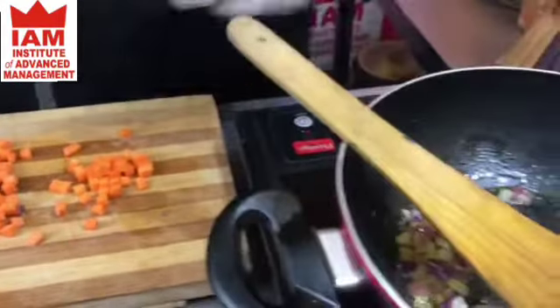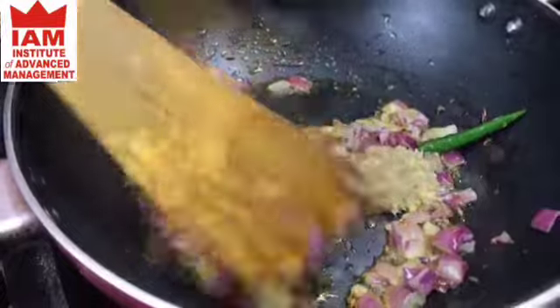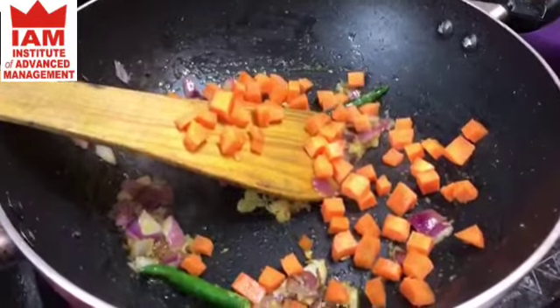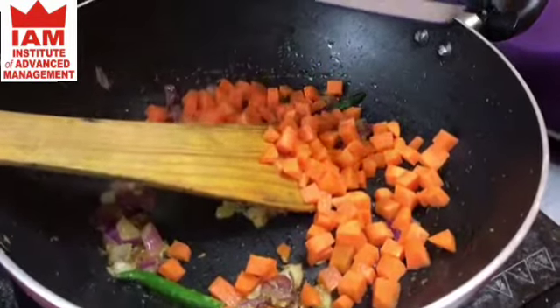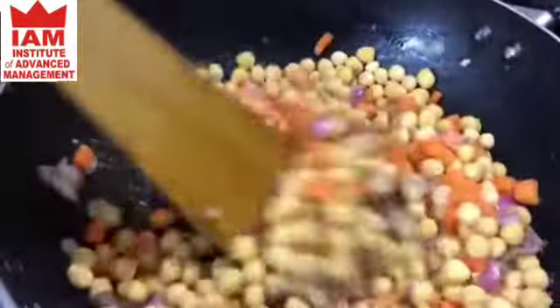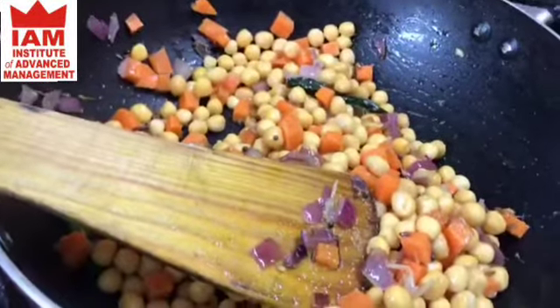I'm going to add the ginger garlic paste. Then add the carrots and add the mutter. You can see I have the carrots — it gives a little colour to the dish. I'm going to add the spices now.